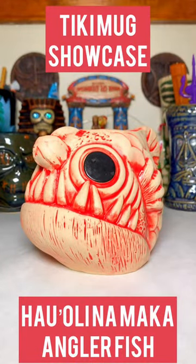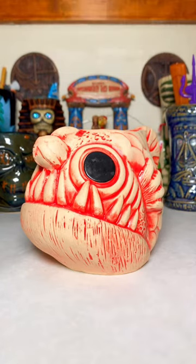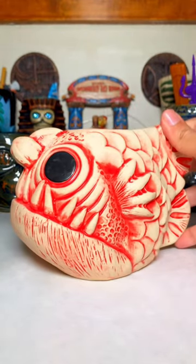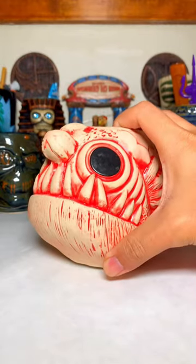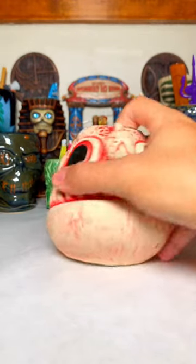Hey everybody, it's Evan on Arcade from HipTikiTV, and it's another Tiki Mug Showcase. This time we have the Black Lagoon Angry Anglerfish from Tiki Farm, designed and sculpted by Daniel Mann from Australia.